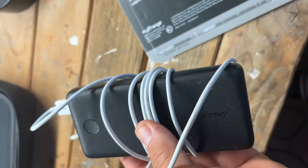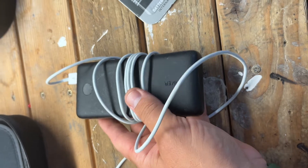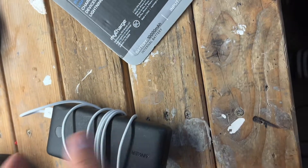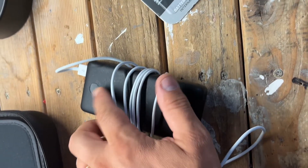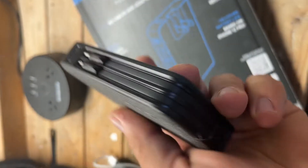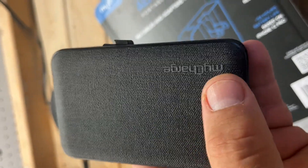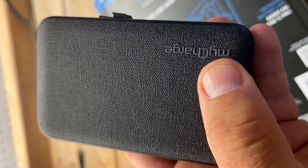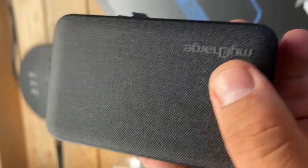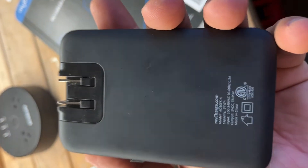From experience using the Anker for quite some time, 10,000 milliamps is more than enough — I've charged my phone, my wife's phone, and my daughter's phone and still had two indicator lights remaining. Also, on Amazon or eBay some power banks claim 24,000 or 34,000 milliamp — that's all a lie. Realistically, a power bank of this physical size will hold about 10,000 milliamps.